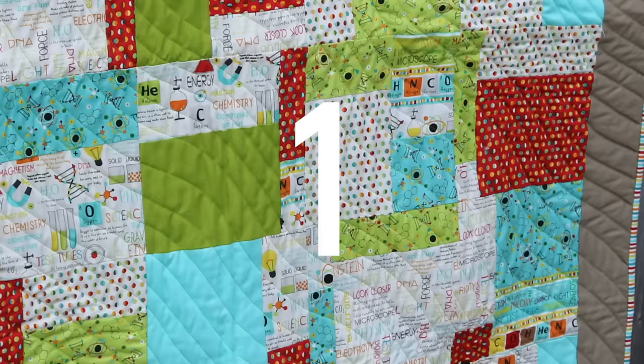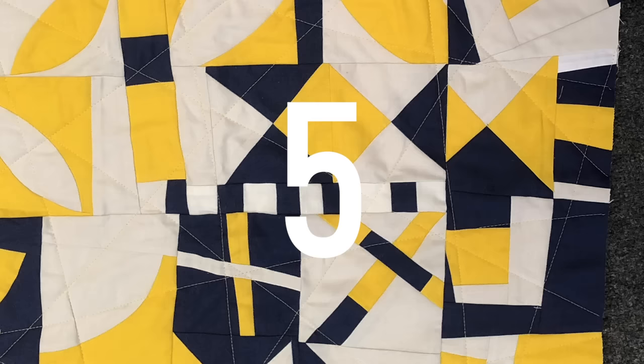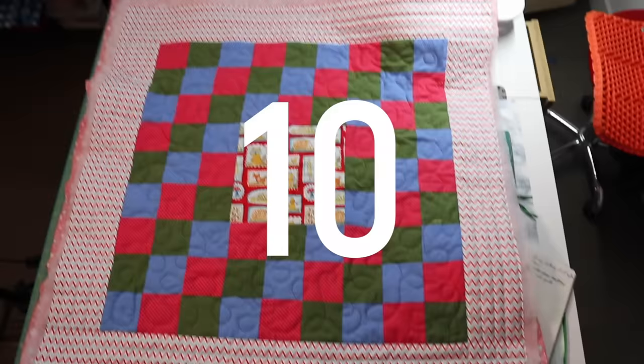Are you a beginner quilter about to finish your first quilt? Or perhaps you just need to finish one really quickly. Today I have 10 fast and easy quilting designs to get you to the finish line, so stick with me and I'll show you how to do it.